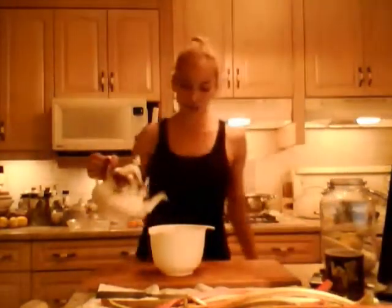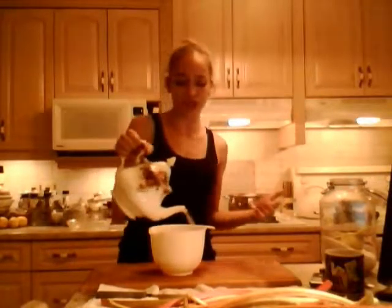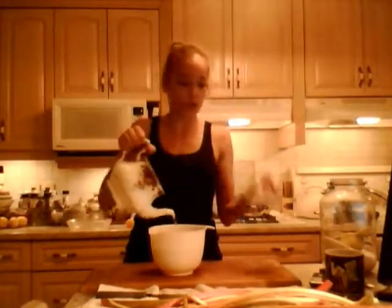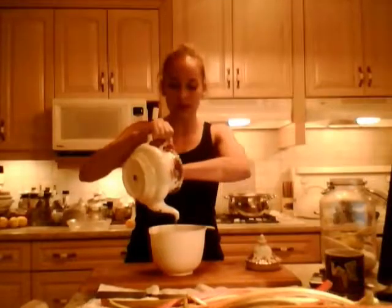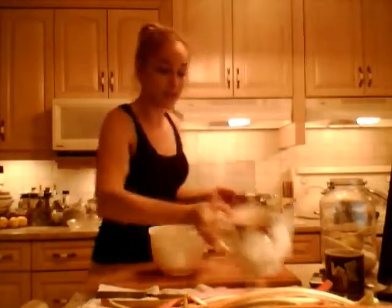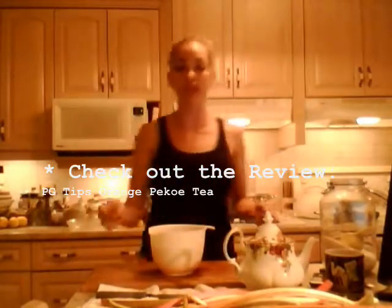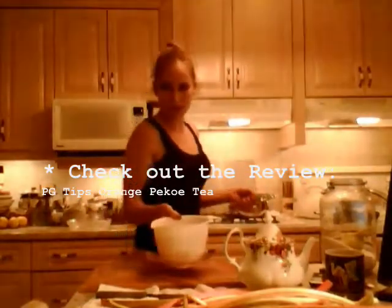I'm going to put in six cups of liquid. Now I could put water in if I wanted to, or fruit juice, but I think that would really confuse the flavor. I'm actually putting tea in today — that's just because we always seem to have cold tea left over and we cook with it. Tea has more flavor than water. It's an orange pekoe tea from PG Tips — make sure you check out that review on my channel. I'm going to need just a little bit more water to top that up.